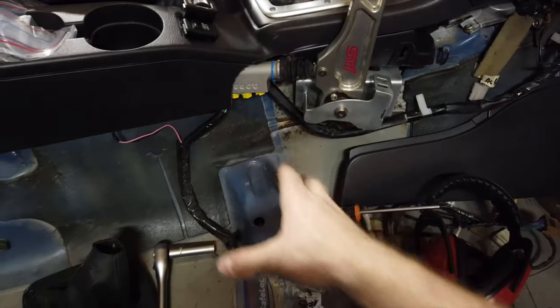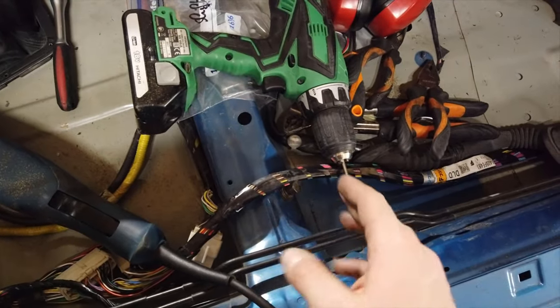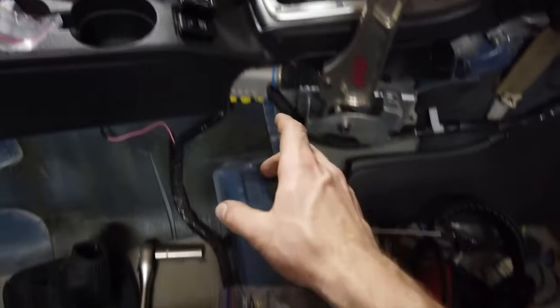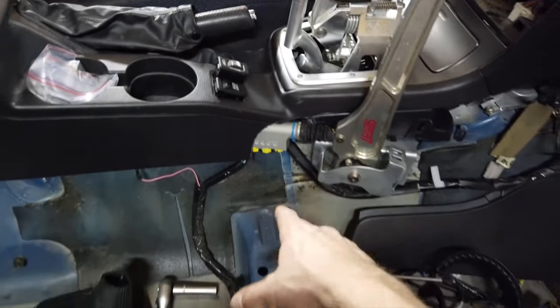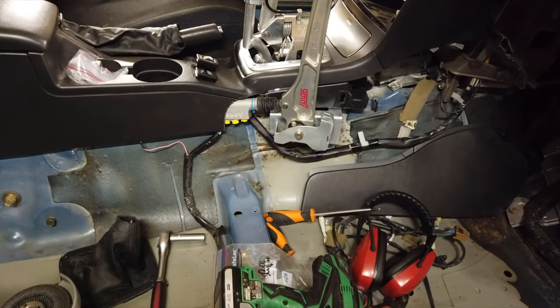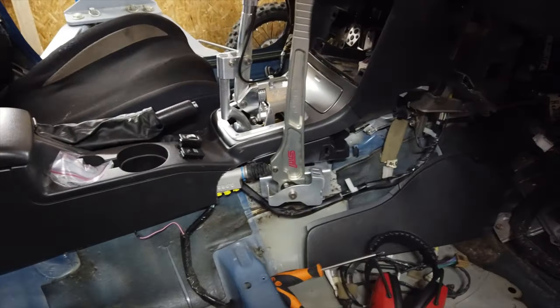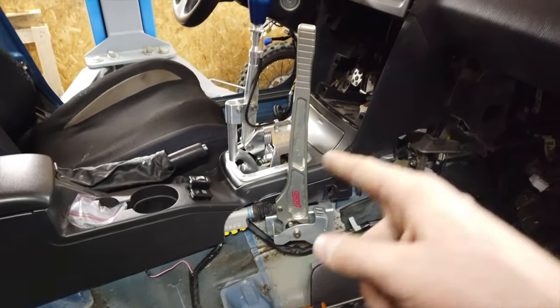The last thing to do is plumbing this thing. I'm going to cut my brake lines around here and run some stainless steel braided lines all the way to the master cylinder — really easy, and I'll probably just order them online so I don't have to make them myself. But that will be for a final assembly sometime in the future.